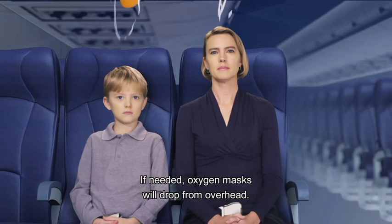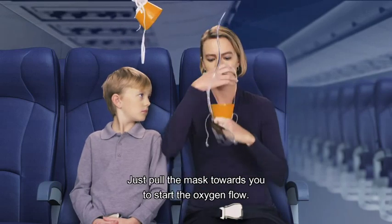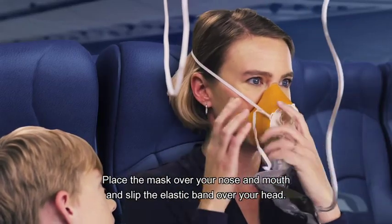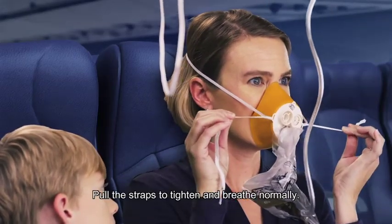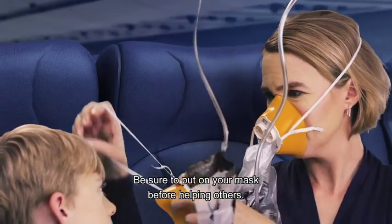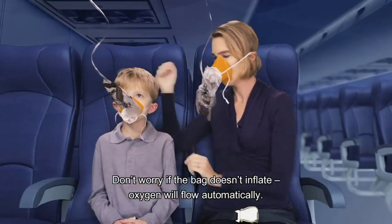If needed, oxygen masks will drop from overhead. Just pull the mask towards you to start the oxygen flow. Place the mask over your nose and mouth and slip the elastic band over your head. Pull the straps to tighten and breathe normally. Be sure to put on your mask before helping others. Don't worry if the bag doesn't inflate — oxygen will flow automatically.